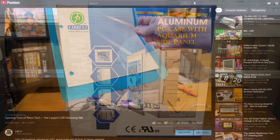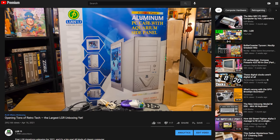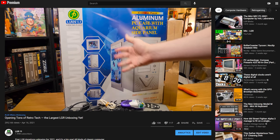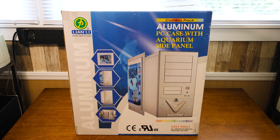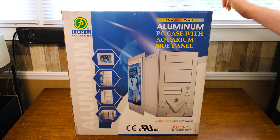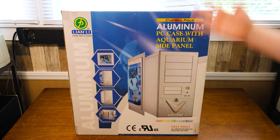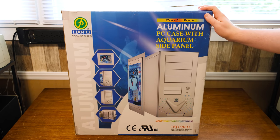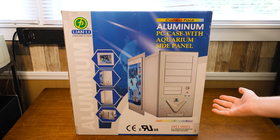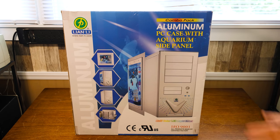This was sent in by an LGR viewer named Amber and her daughter Claire. If you saw my unboxing video, you saw this being unboxed — although I didn't actually unbox the computer from inside the box. There is an actual full-on assembled computer in here as well. It's not just the case — which explains why it was so heavy.